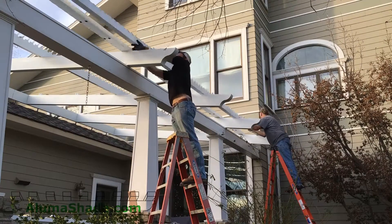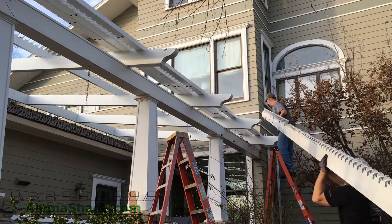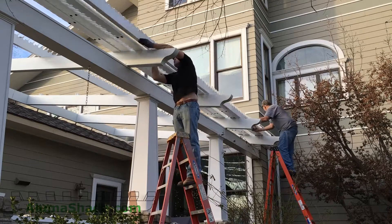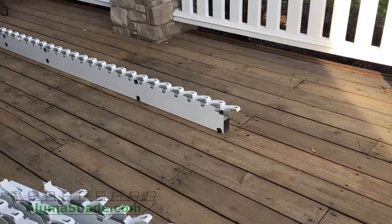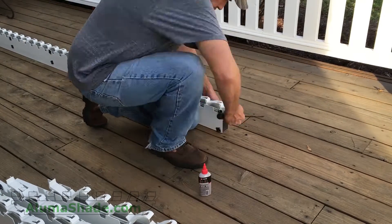Lay out the rafters in the direction you want them to open. We recommend the front of the rafter face the most southerly direction. If your rafters line up east to west, then it's up to you which way you'd like the rafter louvers to open.